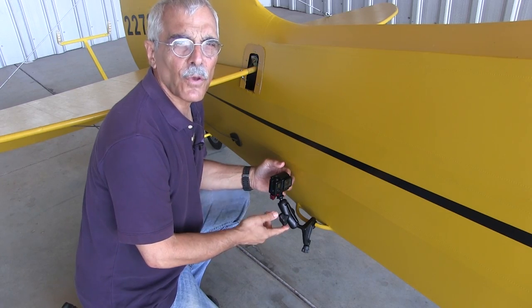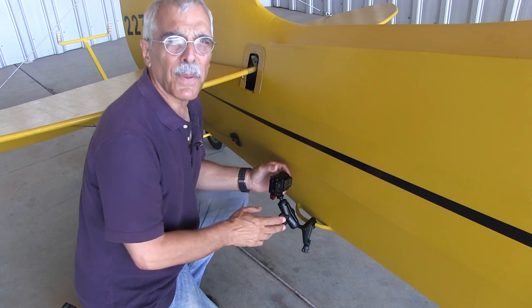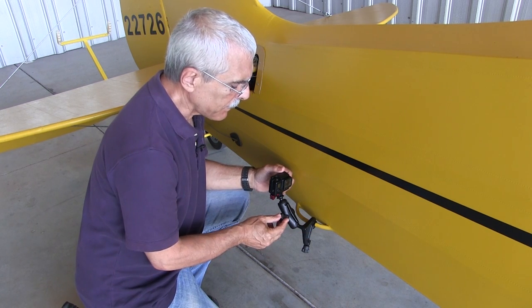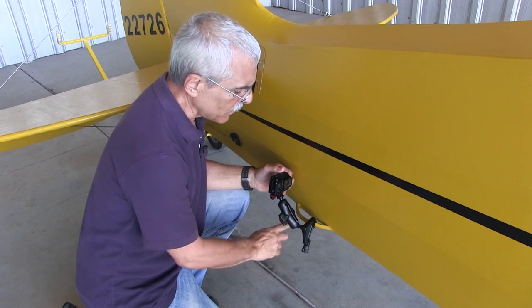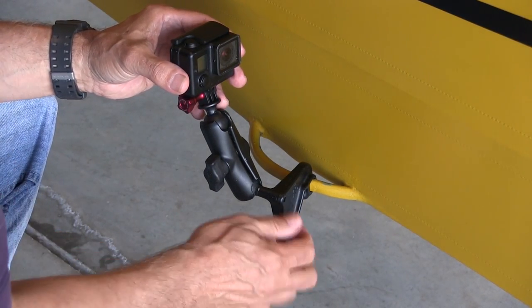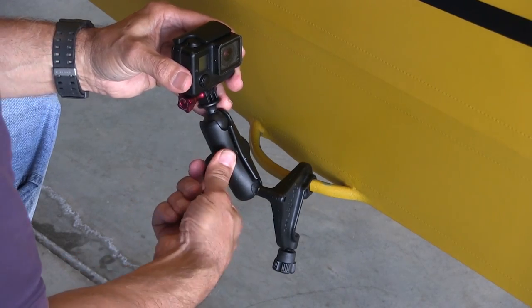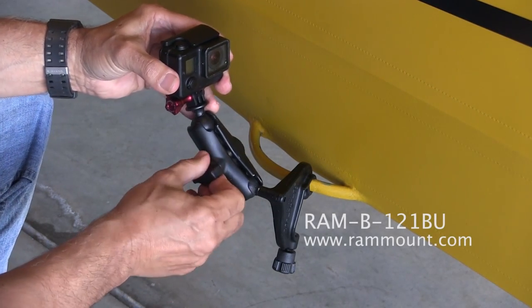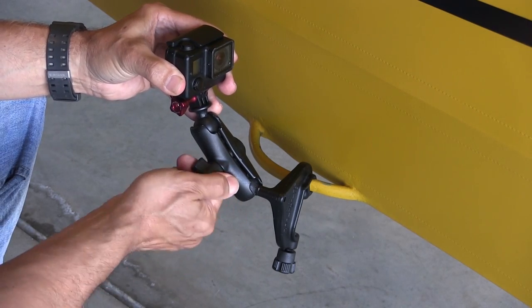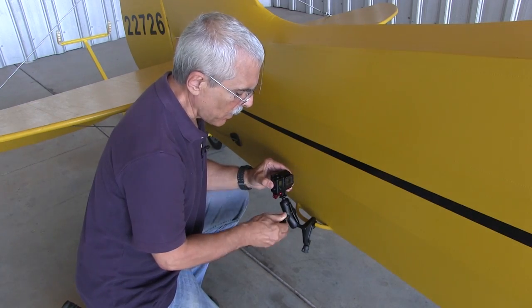If your airplane has exposed tubing like the Cub does, there are a couple pieces of hardware that Graham has that will work pretty well. This one is adapted from a yoke mount and it will attach to the tail handle on the Cub, but it will also work inside the cabin and even on a yoke if you want to put a camera there. It provides a pretty solid mount and with a double socket arm, you can position the camera just about anywhere you want.